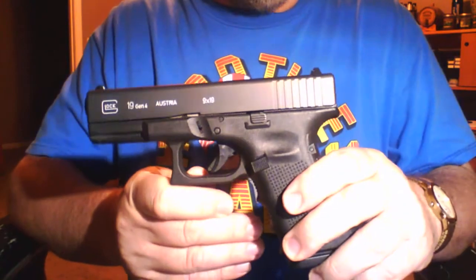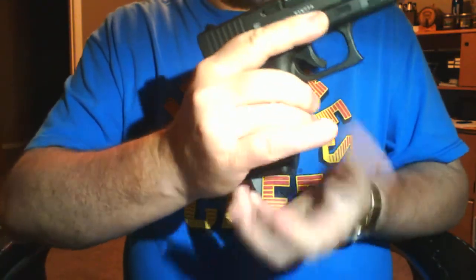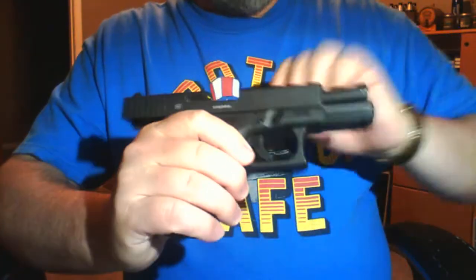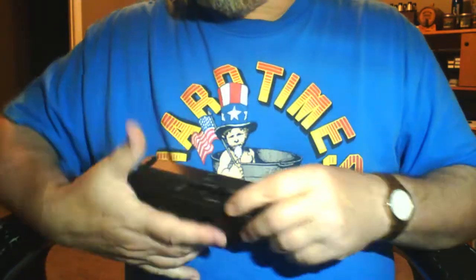The gun that I conceal carry is the Glock 19. I'm going to drop the magazine and double check the weapon, make sure it is a clear weapon. Glock 19, and the gun is clear.